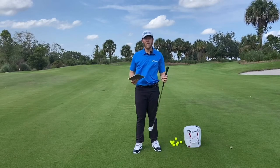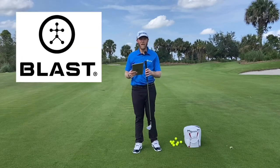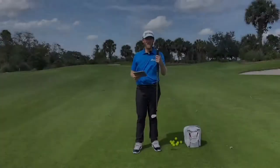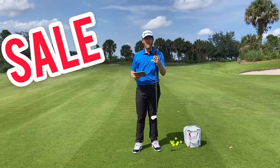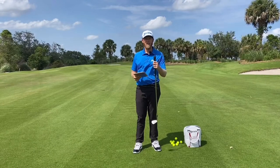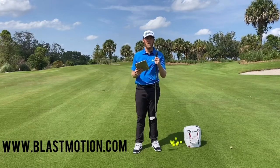Today, in order to measure our tempo, I have the Blast Motion. If you don't know about Blast Motion, it's a little disc that goes on the end of your grip — it's one of the best things out there to measure your tempo. During the COVID-19 pandemic they are releasing a special for $75. It has great indoor practice capabilities and when you get back to the course it's going to be awesome for your tempo and also your putting.